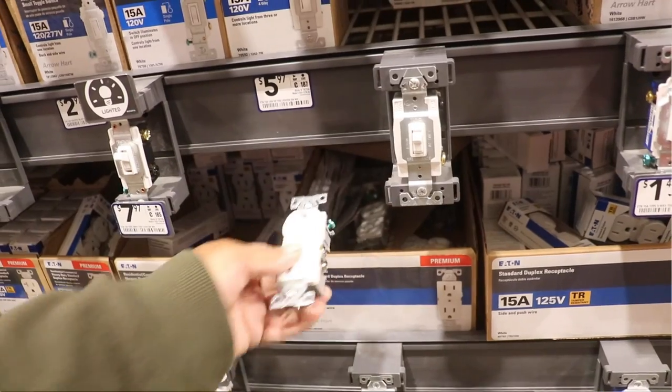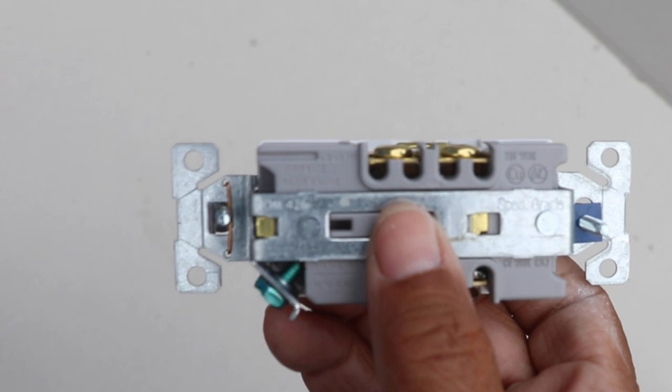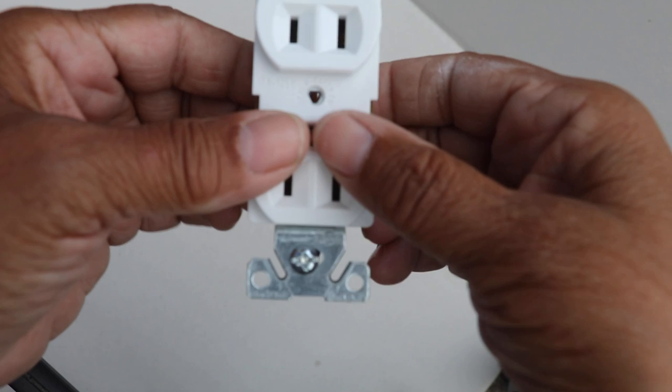At the top of the video, I talked about the hidden tool in an electrical outlet. So here's the thing — there are actually two tools that you can use. One is well known, and it's on the back of an outlet. The other one, well, it's a little hidden. You have to know that it's there. I'm going to show you both and how to use them, and that hidden one — I think you're going to be a little surprised. So let's get started.